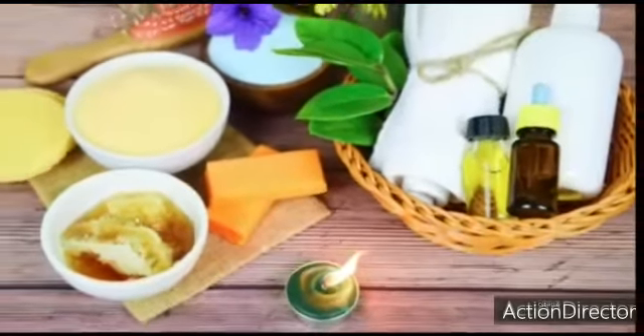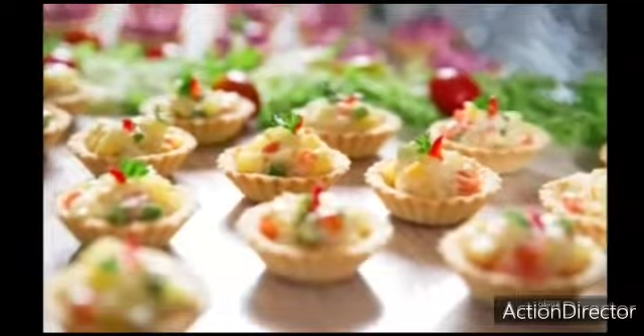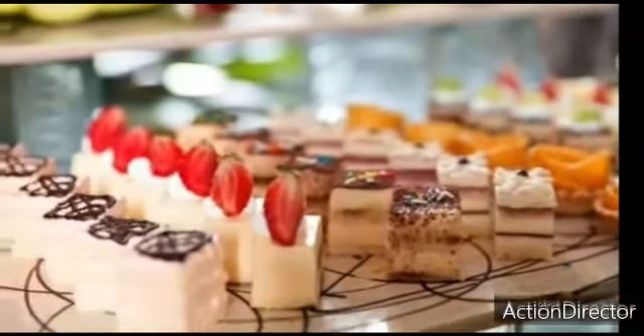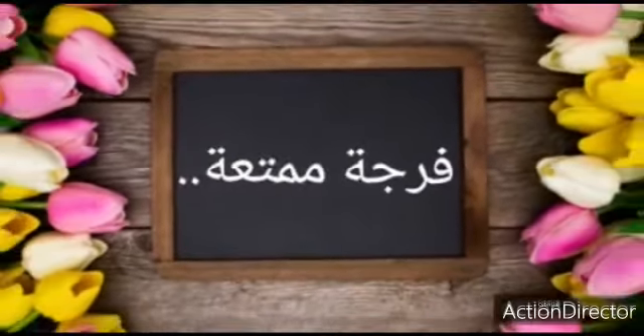Thank you for joining us. Assalamualaikum and welcome to our channel.